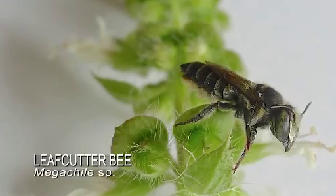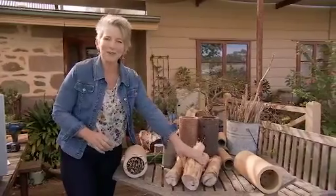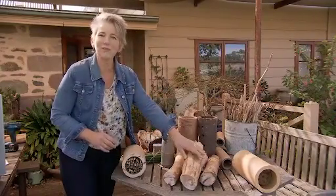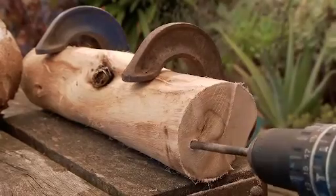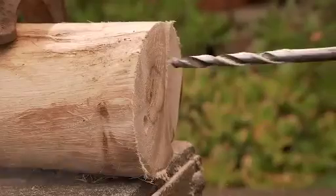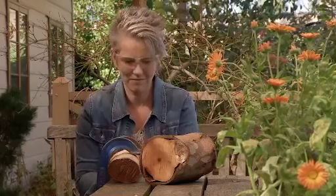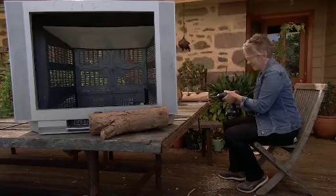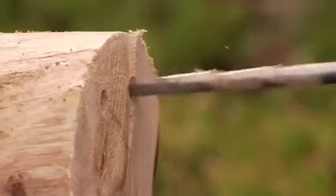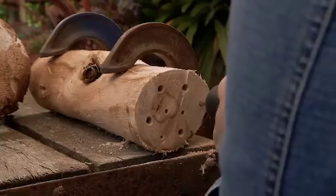Other bees, like leafcutter bees, would in nature live in borer holes, so I'm going to drill some holes into these cut logs to recreate that. Space them about 2 centimetres apart and to a depth of at least 10 centimetres, and make sure the timber isn't chemically treated. Bees love different diameter holes — between 3 and 8 millimetres — so mix it up a bit. Use sharp drill bits to minimise burrs so the tunnels are smooth and inviting for potential tenants.